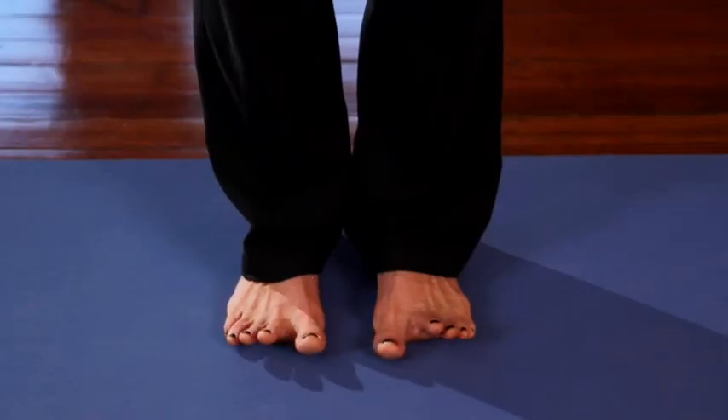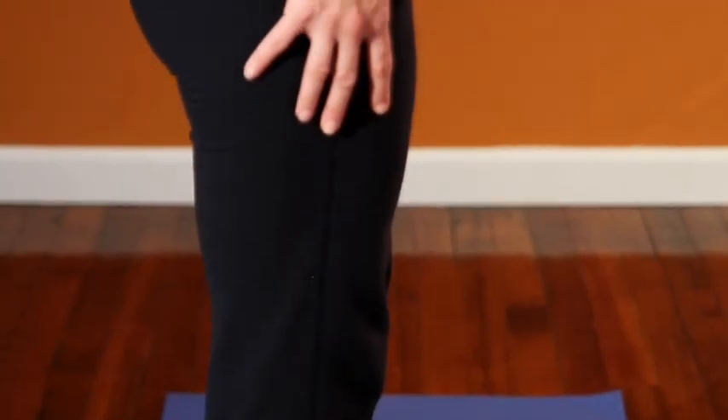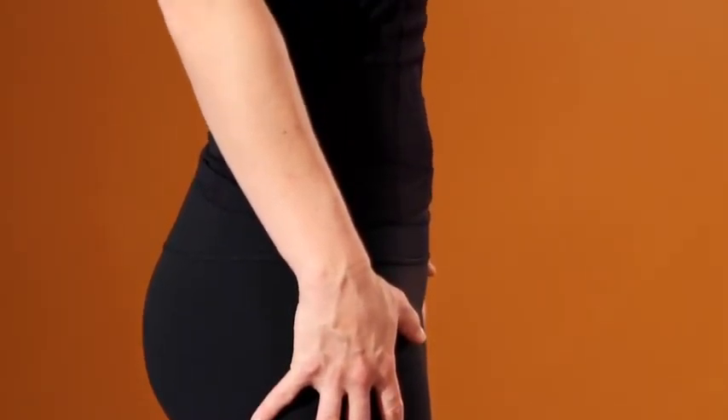Some basic principles to think about are pressing all four corners of the feet down into the mat, activating there, then pulling that energy up by lifting the kneecaps and activating the thighs. You also want to roll the inner thighs back toward the wall behind you so that you open up the sit bones and keep space in the low back.